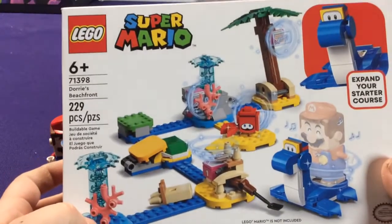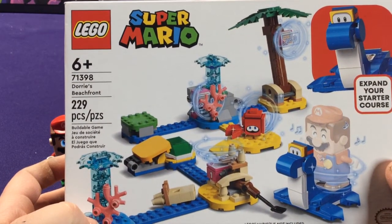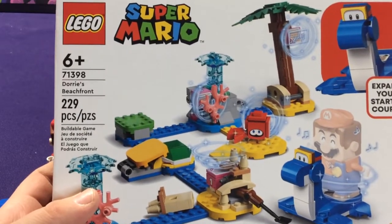So that's really cool. Not a very long video, but that is Mario Dory's Beach Run. Check out the rest of the videos — see you guys later, bye!